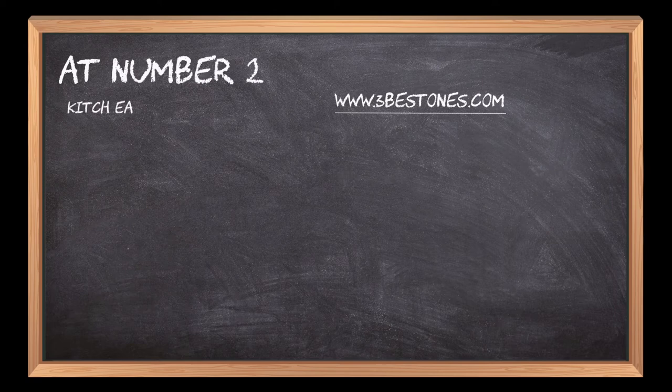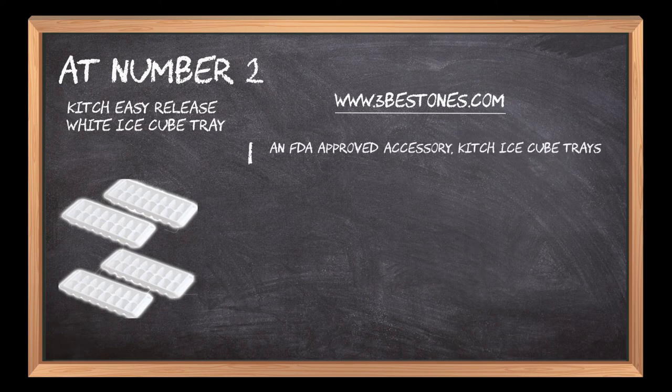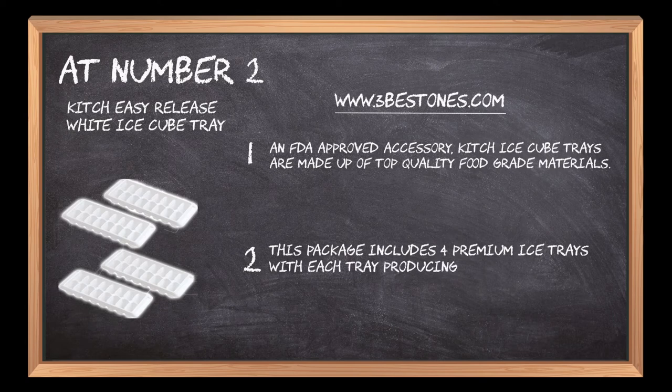At number two: Kitsch Easy Release White Ice Cube Tray. An FDA approved accessory, Kitsch ice cube trays are made up of top quality food grade materials. This package includes four premium ice trays with each tray producing 16 ice cubes, which can be used for chilled drinks and beverages.